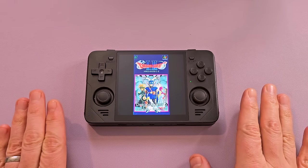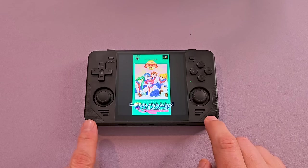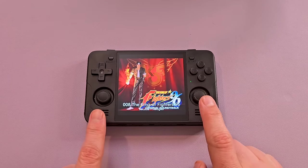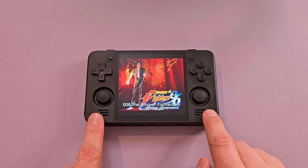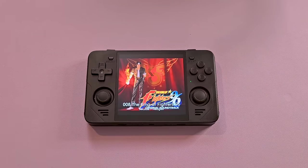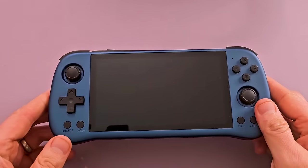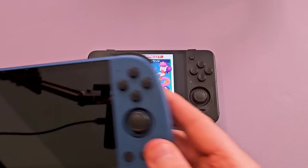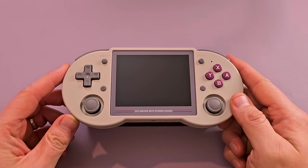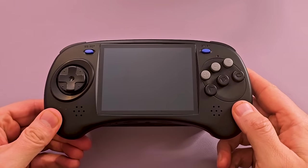At $100, you're getting yourself an RK3566 chip, which is relatively powerful. I don't know that you're going to be able to utilize that power as much as you should be, because your widescreen games like PSP again aren't going to look great on here. Personally, if I had to pick a 3566 device and I had to go PowKiddy, I'd go with the X55. If I wanted to have a specific retro feel, I would do the 353P or the Amberneck Arc.